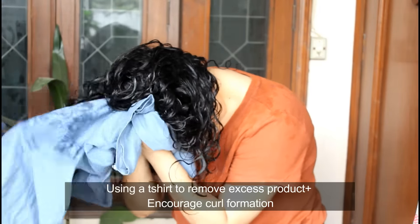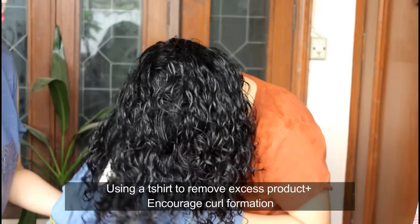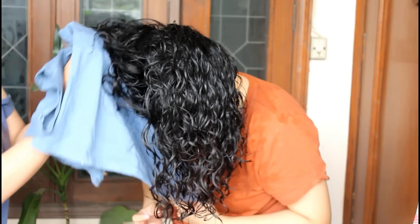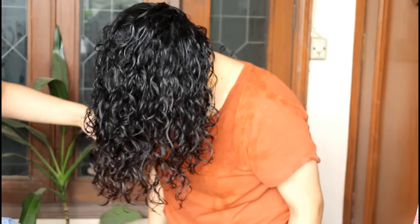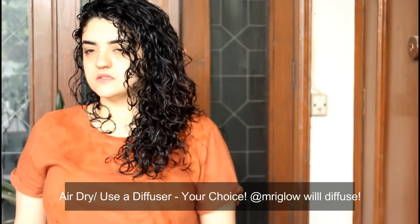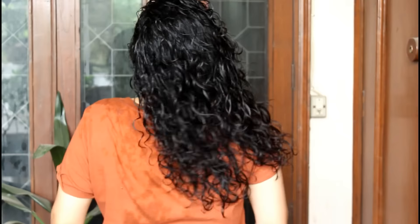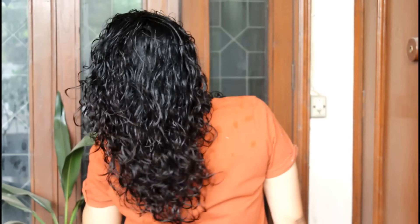Leave your regular towels and use a t-shirt instead to dry your hair — scrunch up like this. Not only do you remove excess product, your curl pattern emerges faster, plus it dries faster too. So that's how Mirnalani's curls look when they are freshly styled — you'll find out how they look when they dry at the end of this video. She is now going to diffuse her hair on low heat and cold for at least 20-30 minutes.